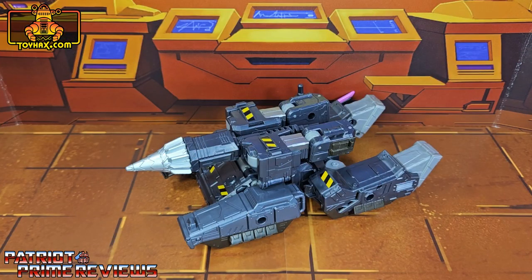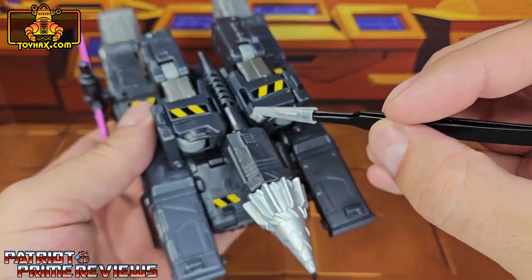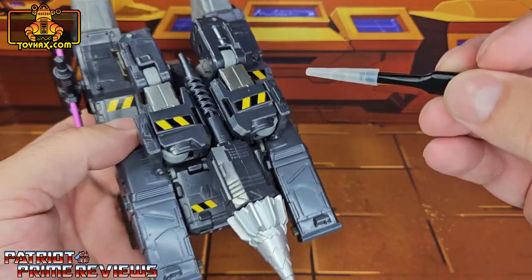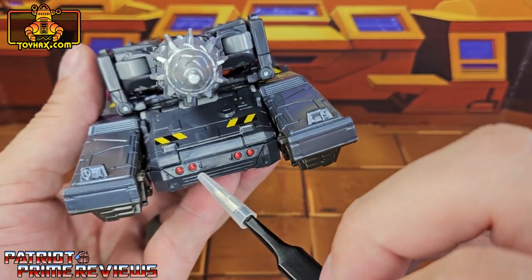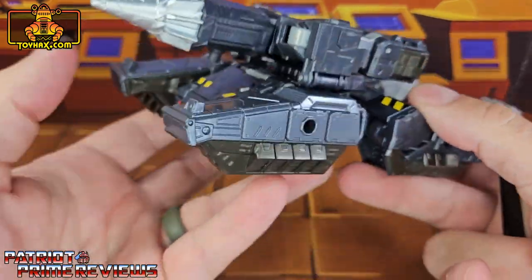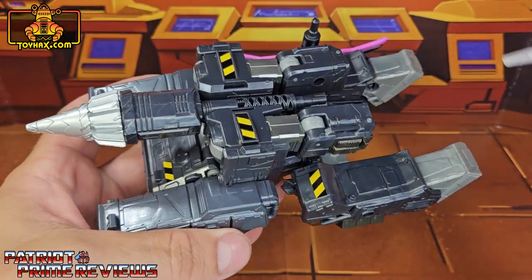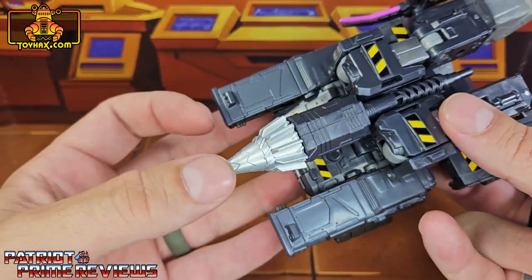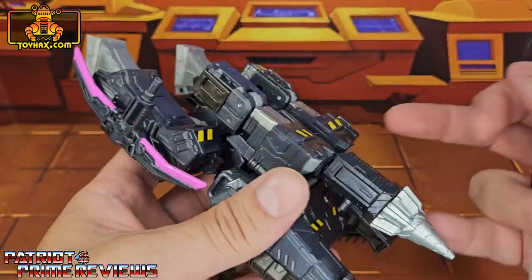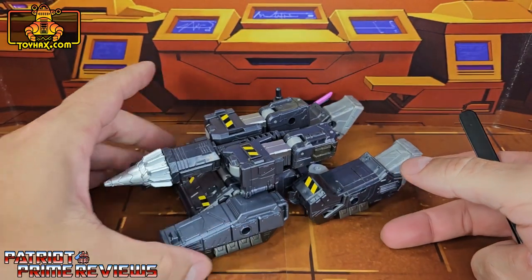In drill tank mode, straight out of the packaging, Megatron isn't as impressive. Most of his coloring comes from the hazard stripes on top of the turret, on the front of the tank, and on the back. He does have the addition of painted red headlights. Not a lot of details as far as paint applications are concerned for the drill tank. You do have the silver drill bit on the front and the pickaxe that hangs off the side.